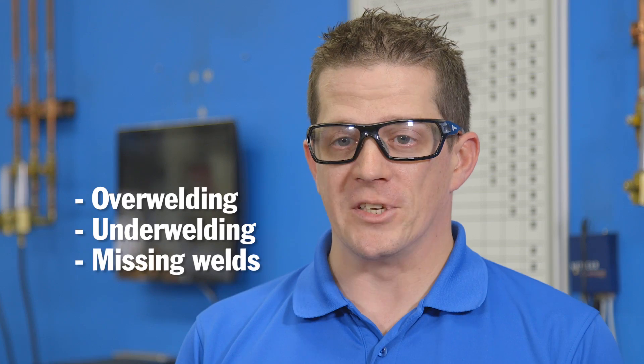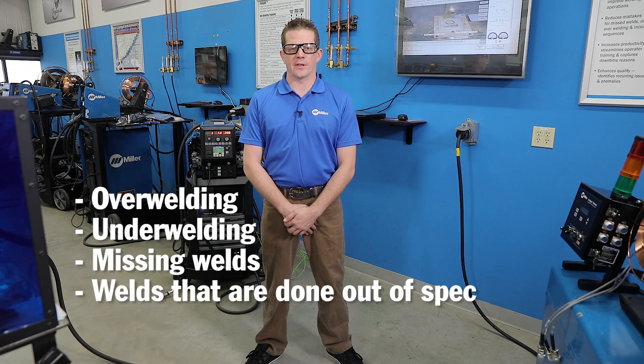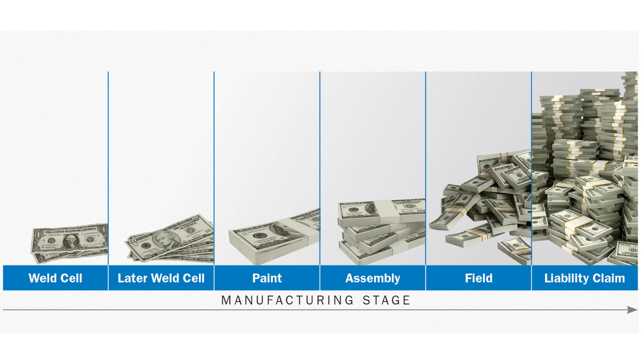Some of the quality issues you can find using welding intelligence are over welding, under welding, missing welds, and welds that are done out of spec. It's important to identify those quality issues right in the weld cell before it travels and becomes a finished part, where the cost of repairing it is going to be much more.